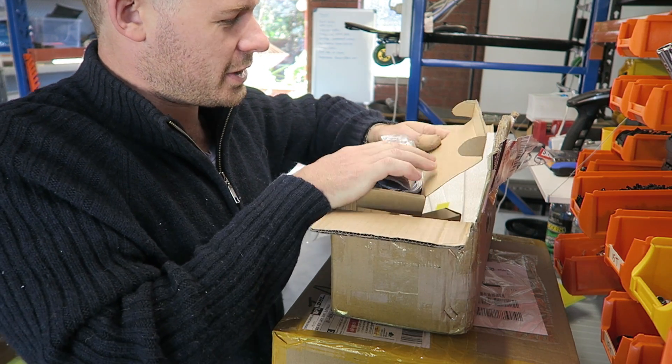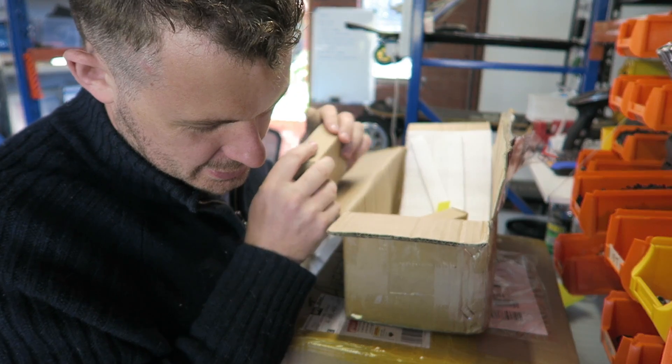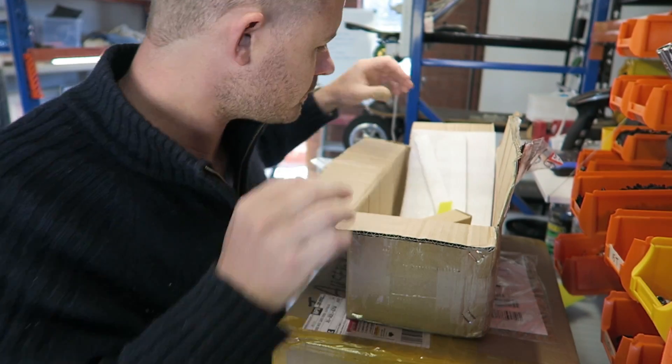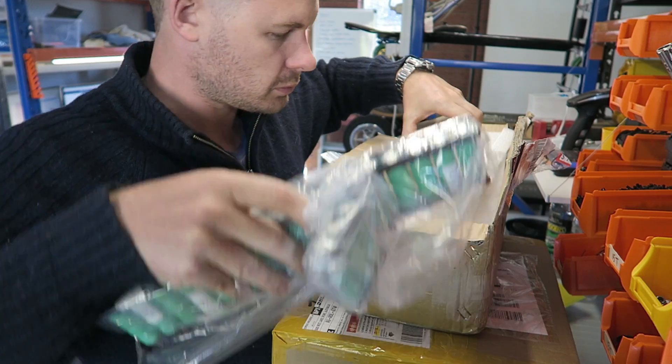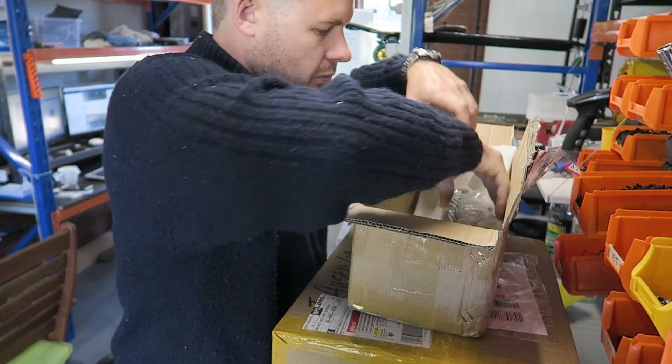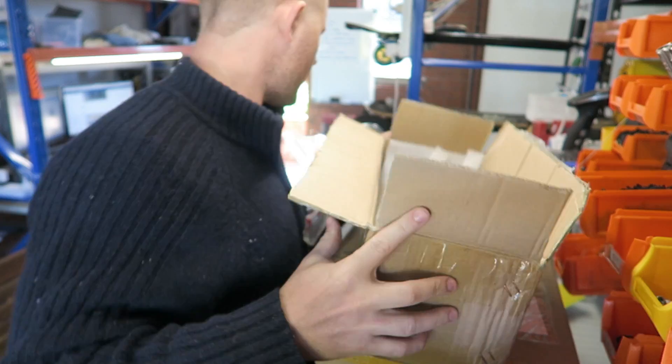A whole bunch of bits and pieces. My spot welder isn't here yet, so I can't really build this yet. Should be fun — I'll definitely make a vlog about that.